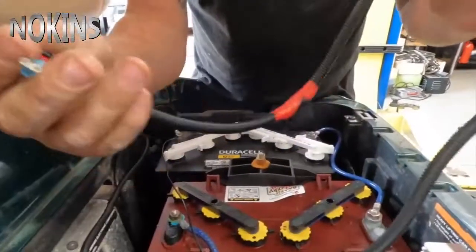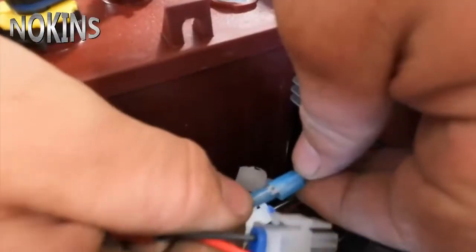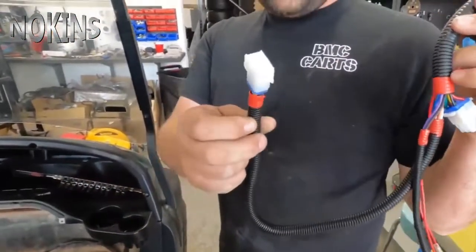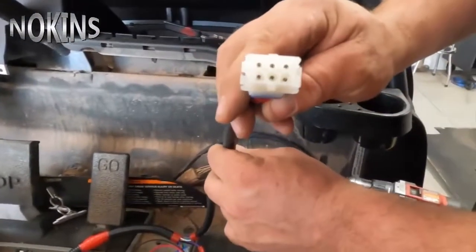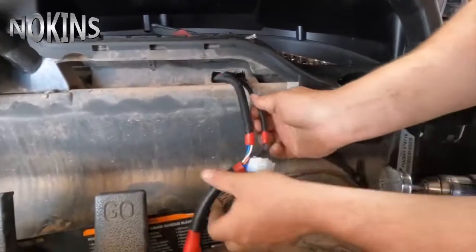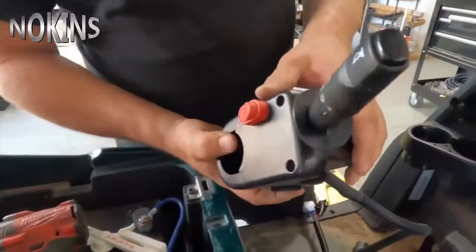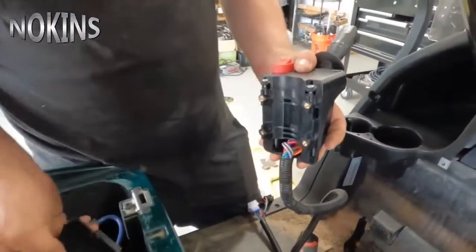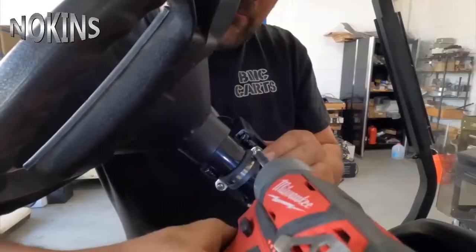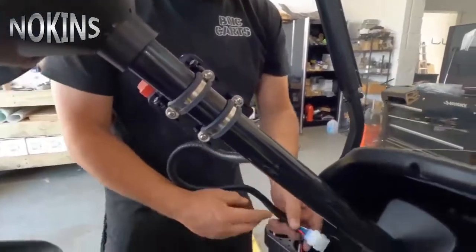Now we're going to take our connection off our harness and plug this in here — the small wire, yellow and green to yellow and green. Now we have the front headlight harness. We're going to take the front headlight with its pin and put it right through this hole. We'll also take the black and purple wires and push them through the same hole. We will now connect our harness, then install our turn signal and light harness using the supplied hardware. Leave it loose for right now until you want to adjust the height.